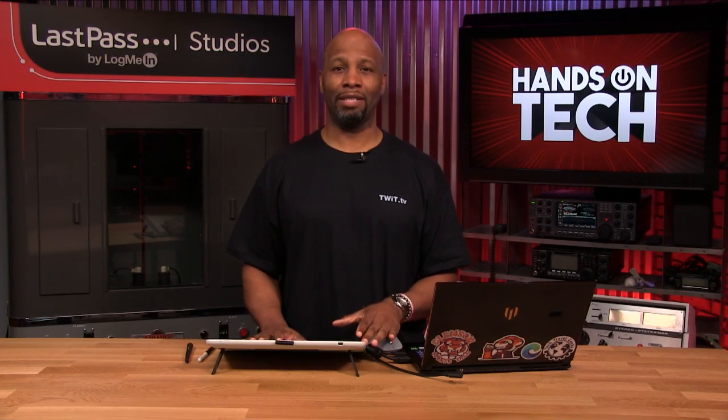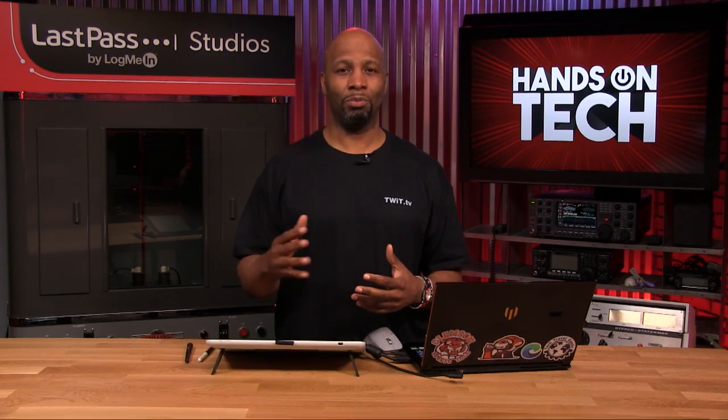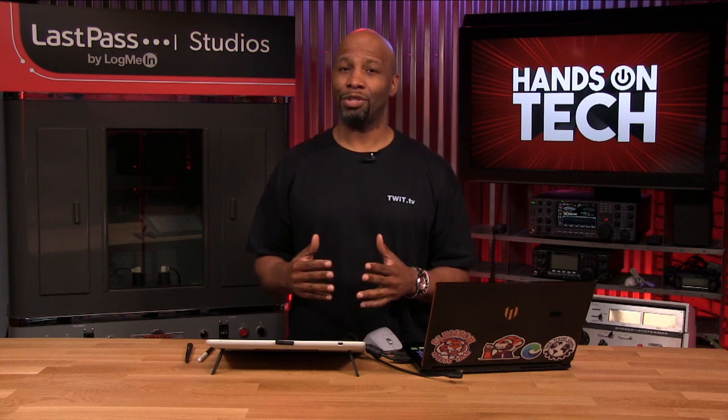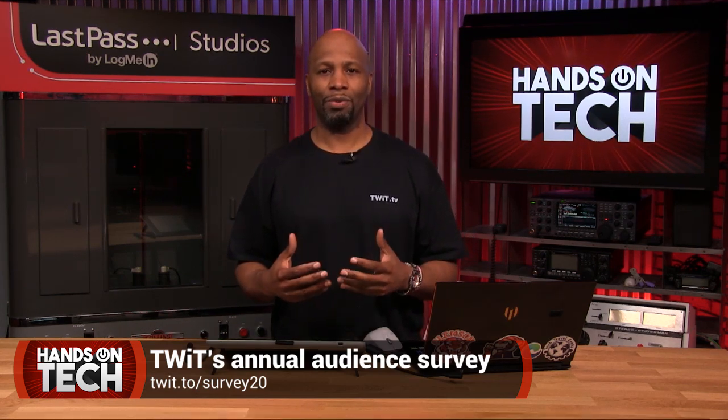That's the Wacom One — beautiful price at $399. Thanks for joining us this week on Hands-On Tech. Be sure to follow me and check out Hands-On Photography at twit.tv/hop for tips and tricks to help you be a better photographer. Also, make sure you complete our annual TWIT listener survey at twit.to/survey20 — we want to know what you think about the shows so we can tailor content to fit your preferences and continue to grow the TWIT army.